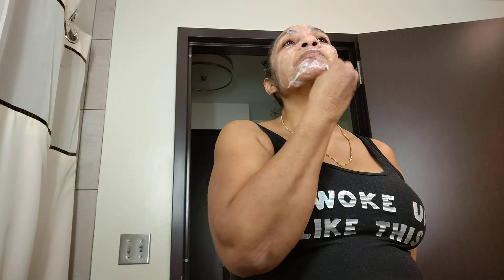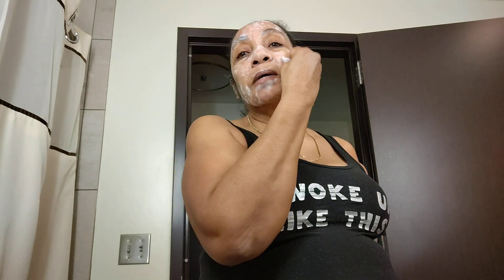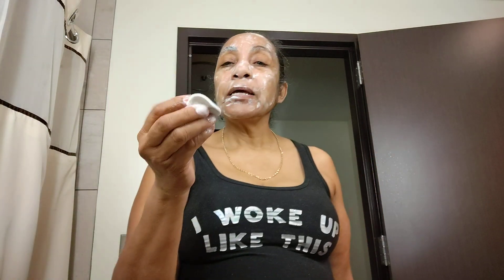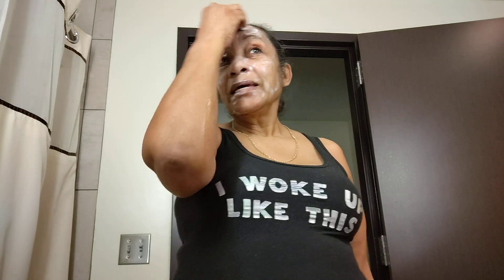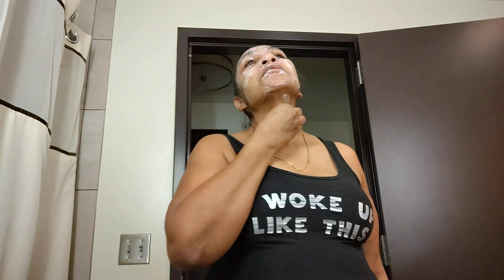These pads are kind of expensive, but afterwards your face feels so much better and you start to see a difference with marks, wrinkles, and bumps. I'm not doing this for any promotion or sponsorship - I'm just doing it because this is what I do and I want to share that with y'all. Now I'm on the scrubby side, as you can see. It's kind of like mild sandpaper, but it doesn't hurt your skin. That's what it does - it gets in there and cleans out them pores. I also do my neck with it.